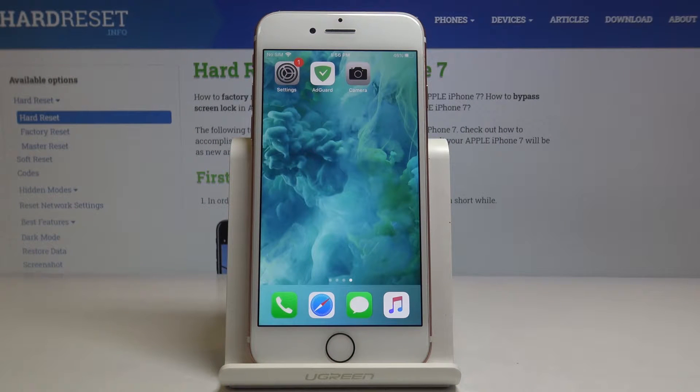Here we have got Apple iPhone 7 and let me show you how to activate QR code scanning on the following device.